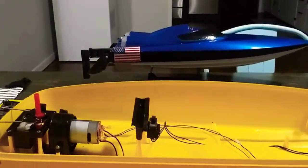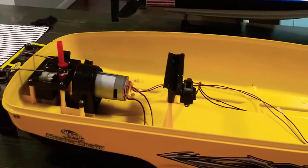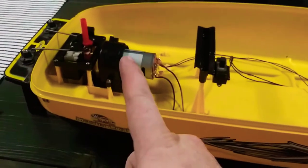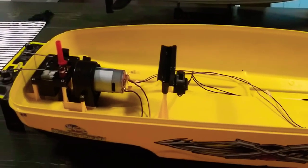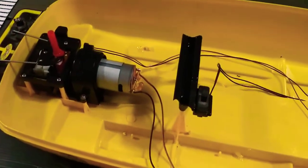I haven't done any research yet on electronics. I wanted to see what you guys think — I was considering either brushless or even two of those jet motors, one on each side. We have a lot of boat to push through the water, so we'll see what makes sense.